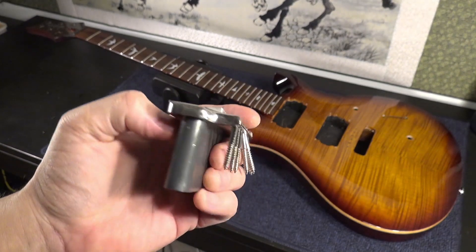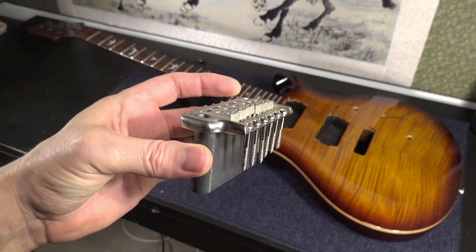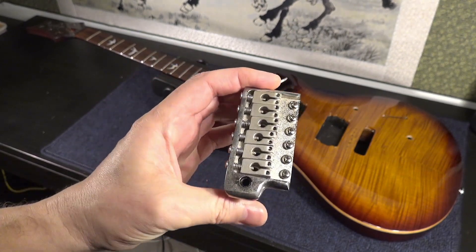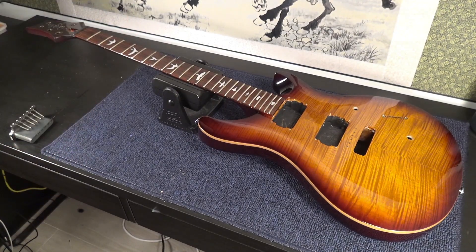In another video I'm going to film for you how to correctly set up a bridge of a PRS, and we are going to talk about these six wonderful screws that I'm receiving a lot of questions about. So while I was working on the project, I started thinking about the birds, and how different the birds from the different PRS models are. But first let me take you back in time and go to the origin of the birds.